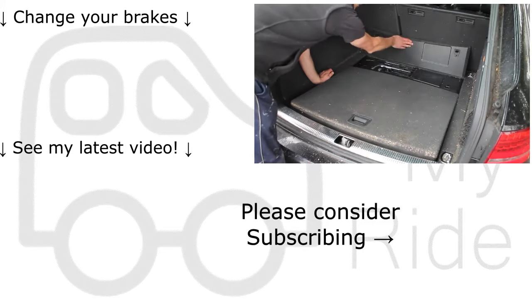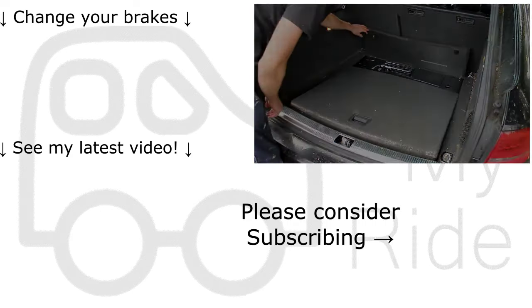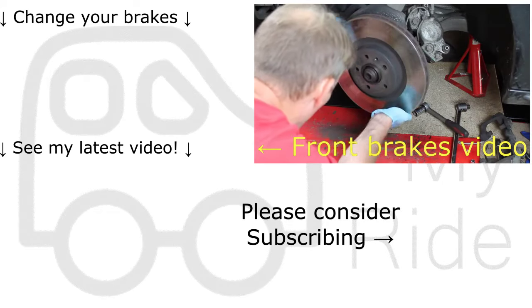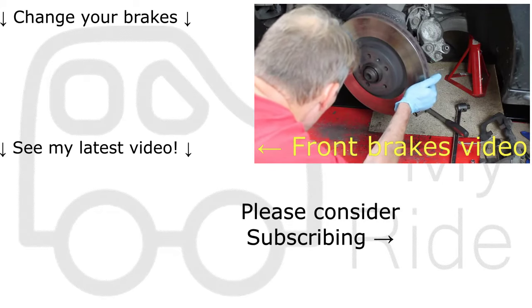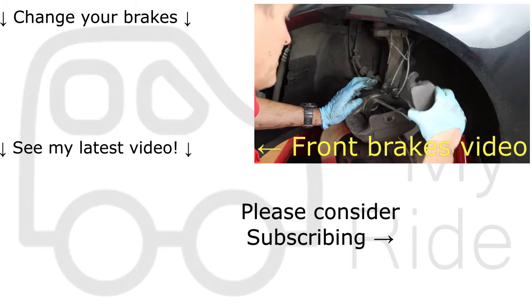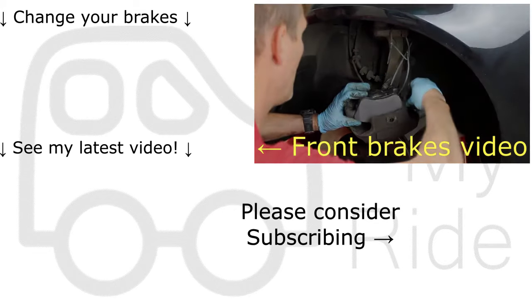Hopefully you found the video useful. If you did, please give me a thumbs up and also please consider subscribing. All of the tools that I used and other information will be in the description below. If you'd like to watch more of my videos, the two links on the left will take you to my latest video and also to another one about how to change your brakes. Thank you for watching — catch you next time.